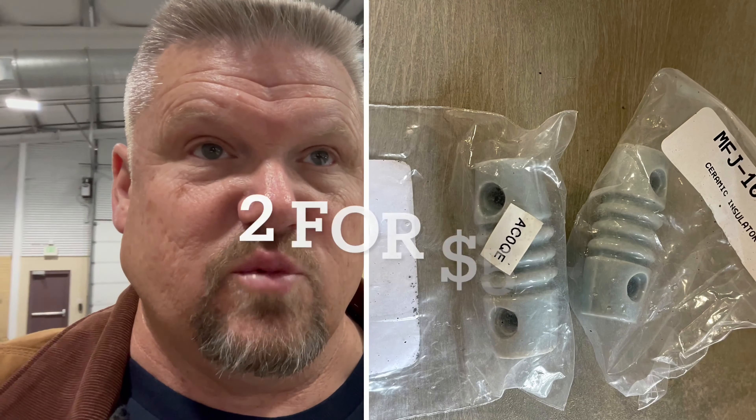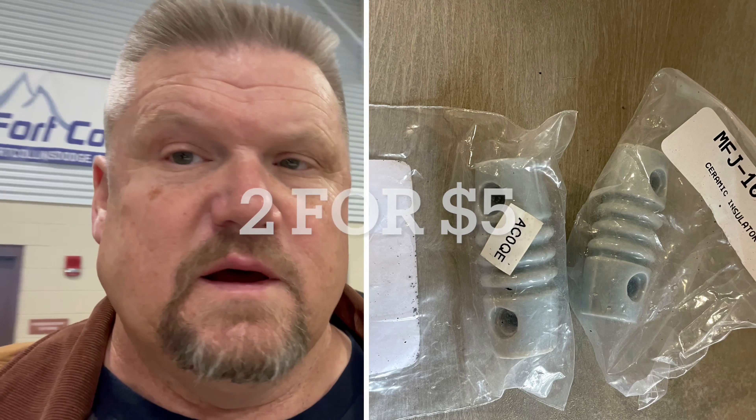Done my due diligence, walked the floor several times. Picked up some ceramic isolators — porcelain isolators. Other than that, just waiting for the raffle.